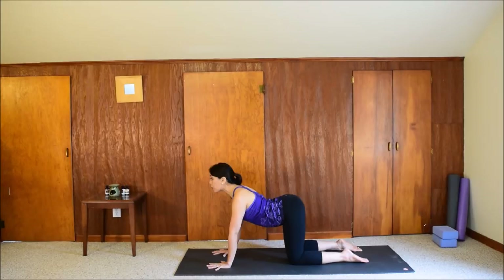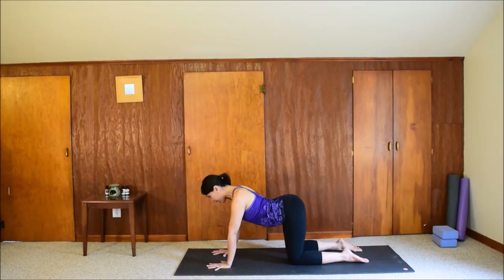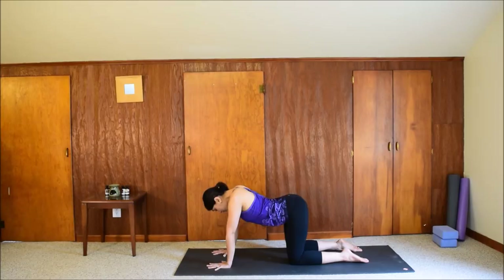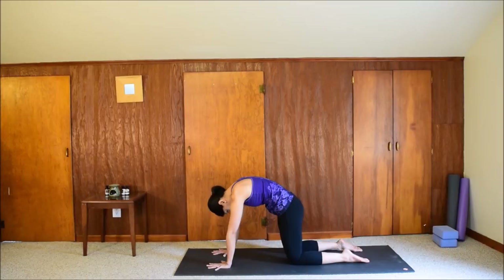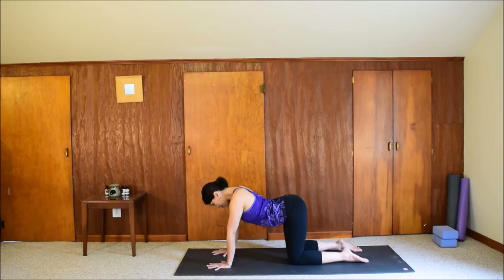Inhale: lift your tailbone up, arch the back. Exhale: curl the tailbone around your spine and push the floor away with the hands. You initiate each action with your tailbone — the rest of the spine follows. Relax the head. Let's do a few more: inhale, exhale. Keep moving with your breath.